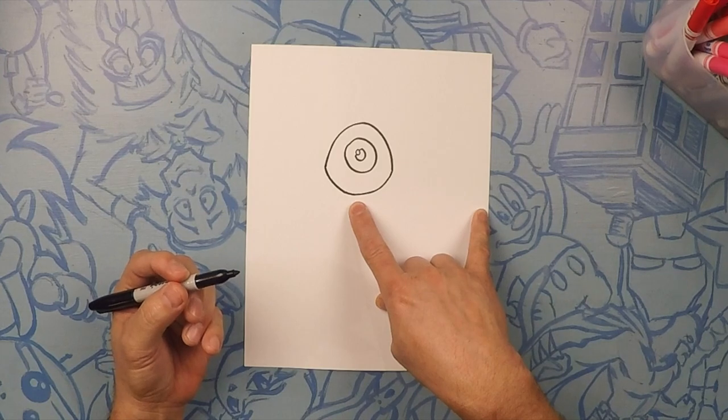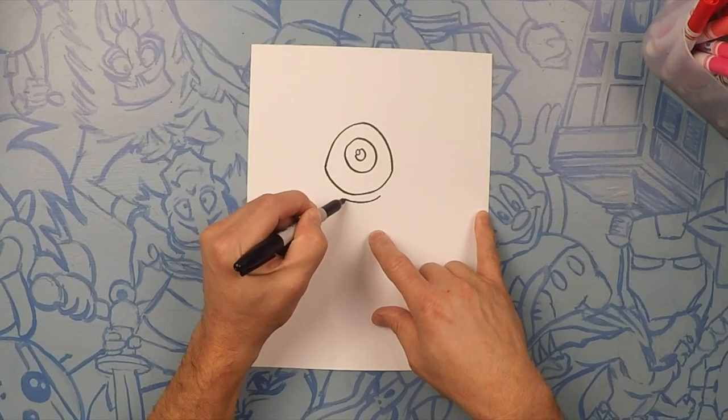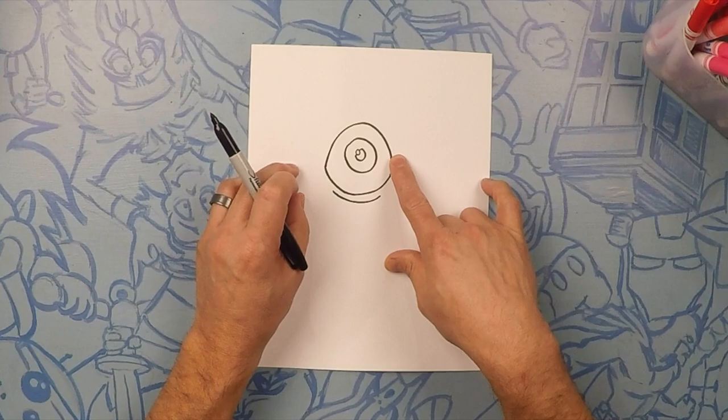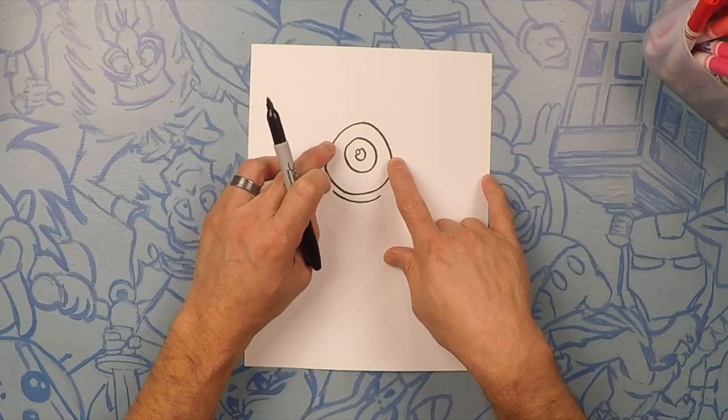Underneath that we're gonna do its bottom lid — a tiny little thin line that goes from side to side. Next we're gonna do the top lid. It's gonna be a curve that's a lot like this curve, except it gets a little bit wider and then it gets closer, about from here to here.